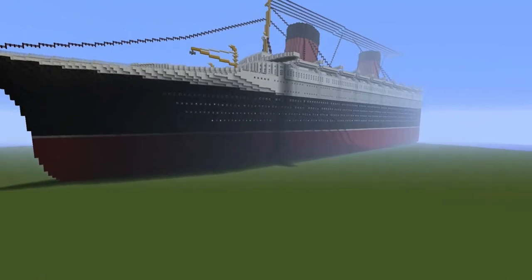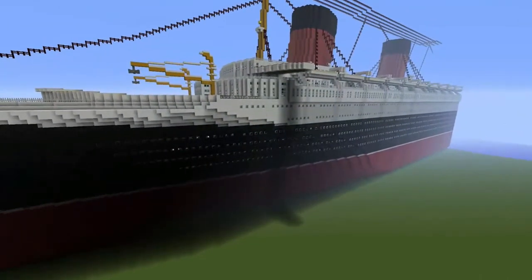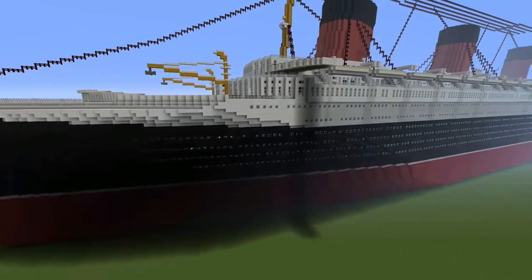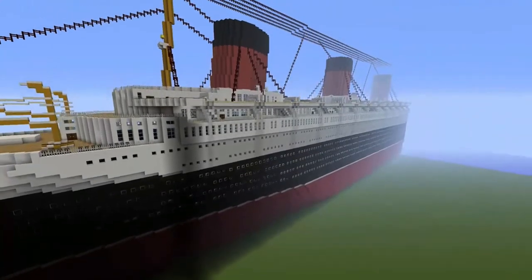Our showpiece ship at the moment is the SS Normandy, which is this one here — as you can see, with all her cross-holds in and in all her glory.